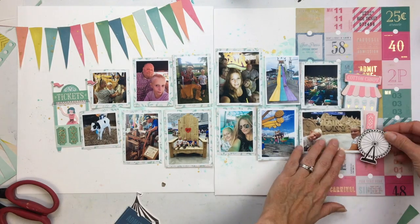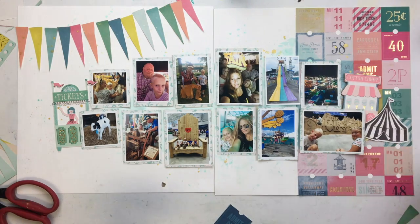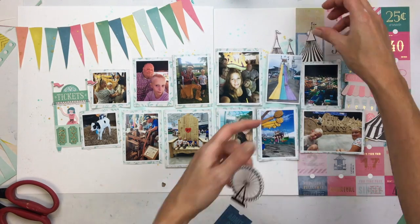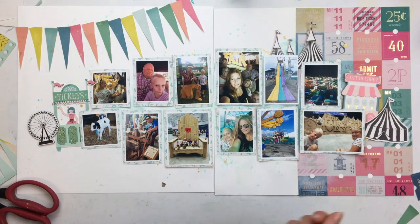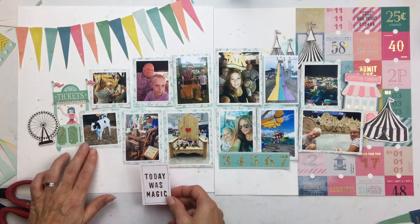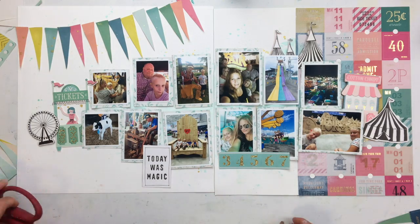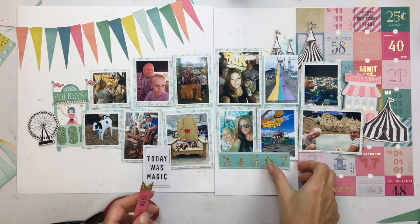Instead of lining up my photos along the bottom and top edge of the page, I decided to line them up down a middle line — so the bottom of the top photos and the top of the bottom row of photos are kind of in a straight line. And I really like how that looks. So all these other little embellishments here are all coming from the die cut packs and the chipboard sheets and the sticker sheets that all go with this carousel collection.